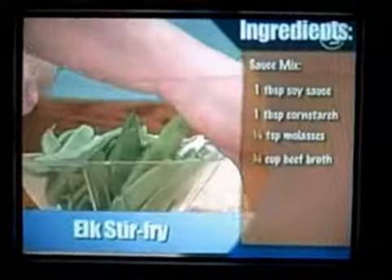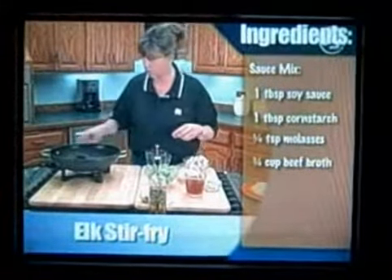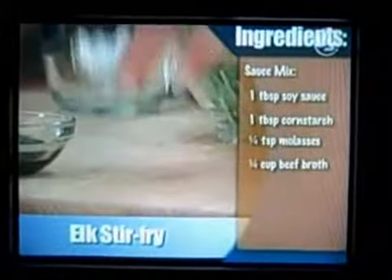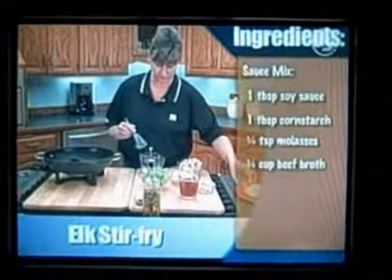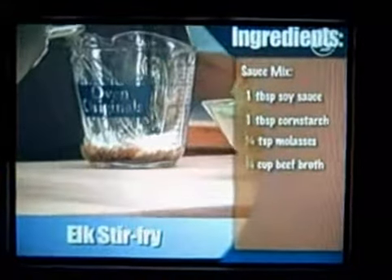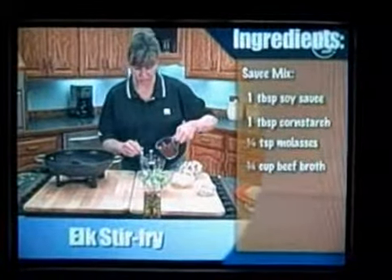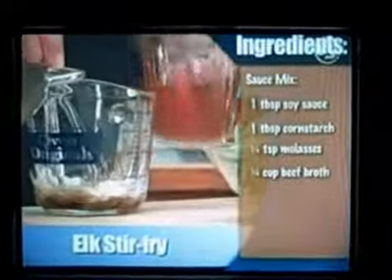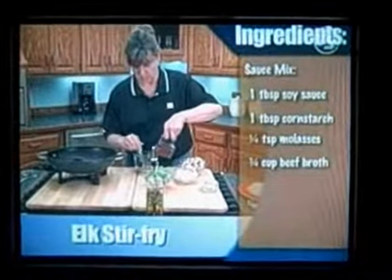Now I'm going to take a measuring cup and I'm going to add my soy sauce, some corn starch — and that's what's going to make our sauce thicken — and a little bit of molasses, and a little bit of beef broth. And you just stir this up so it's smooth, and then add the rest.